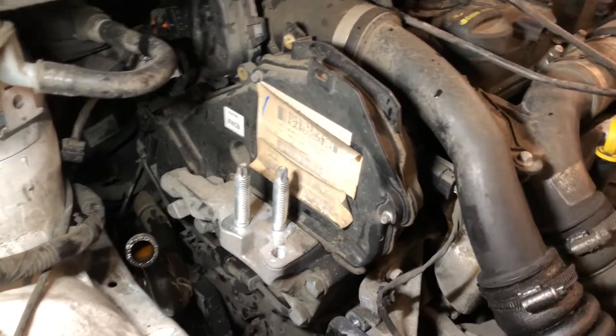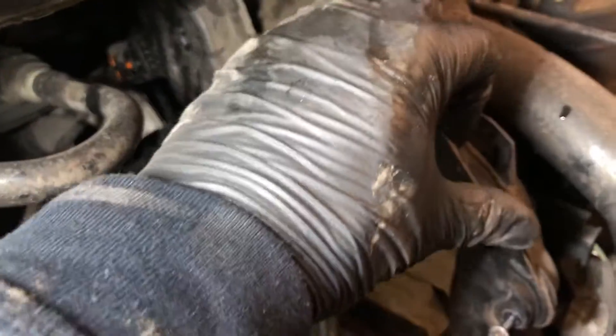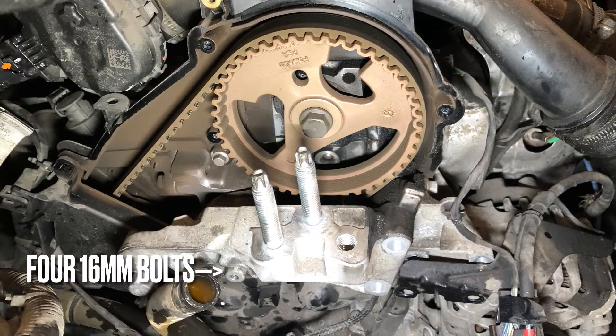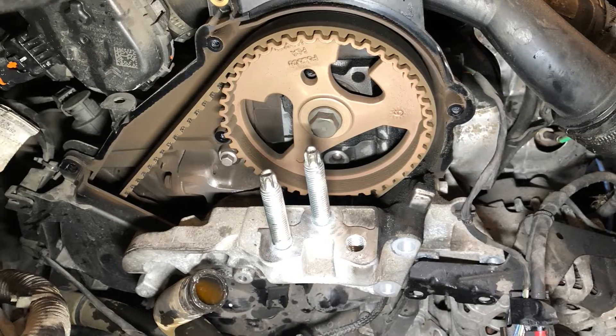We can now remove the upper timing cover — they're seven milli bolts — and bolt the remaining engine mount. This won't come away from the engine until the lower timing cover is removed.